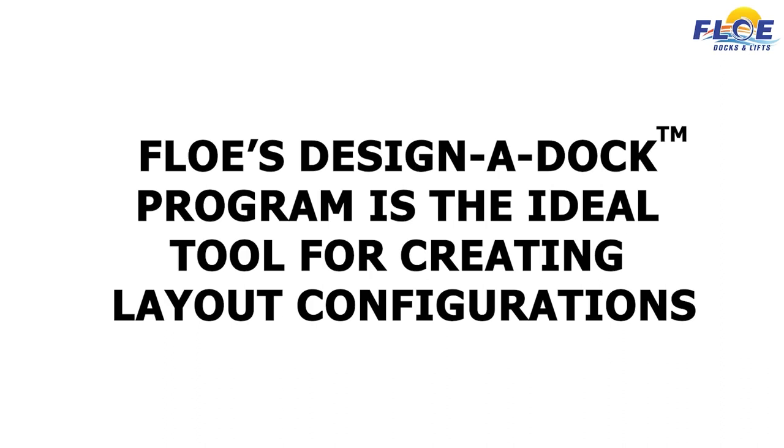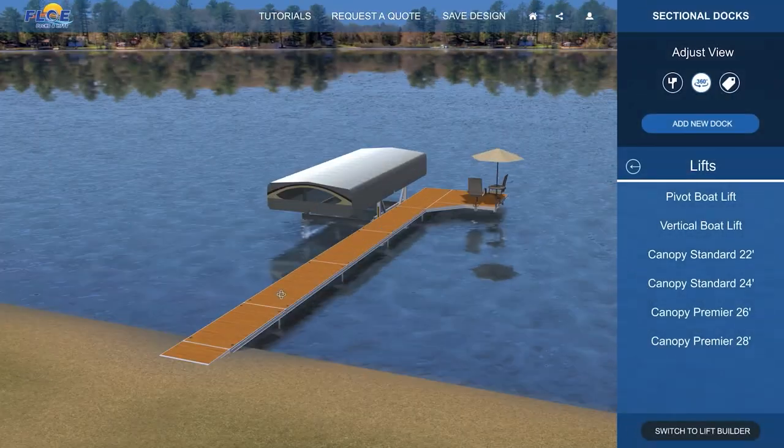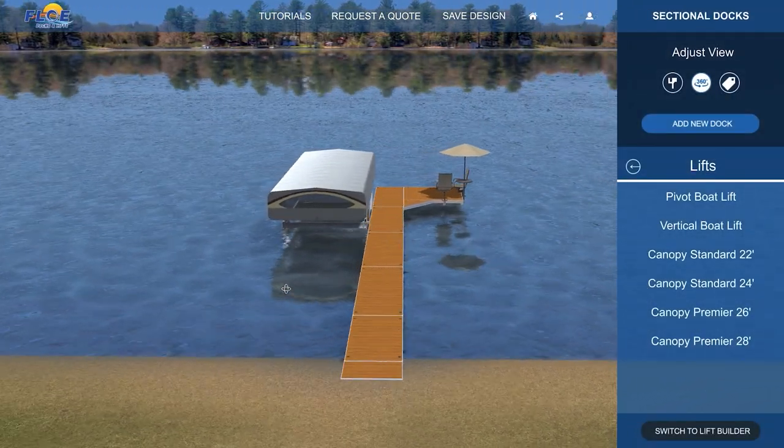Before getting started, it is important to have a dock system layout. Our designer dock tool is ideal to help you lay out and visualize the dock system prior to assembly and installation.